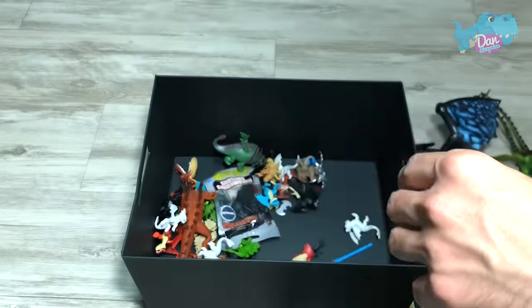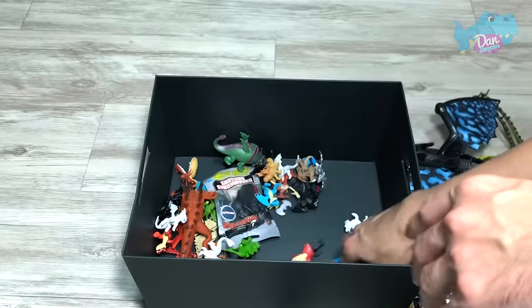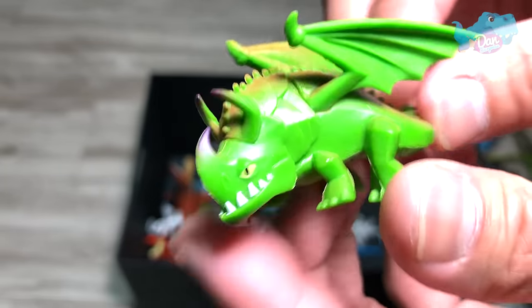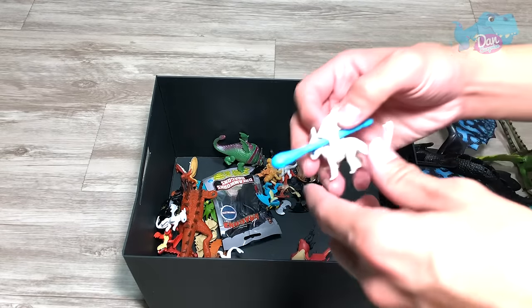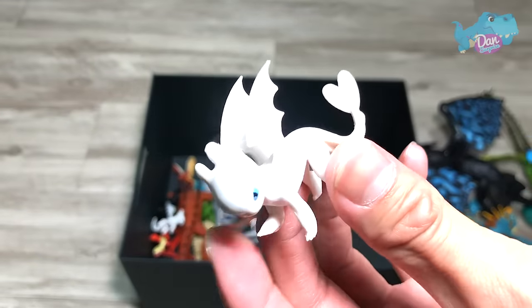So I guess this one is where he entered the Hidden World. And this is Skull Crusher. He comes with that dragon and with the mini Light Fury. And this is the projectile of Toothless.